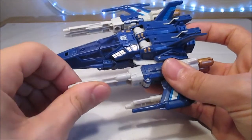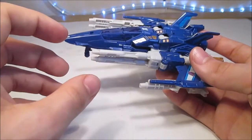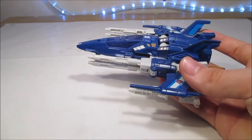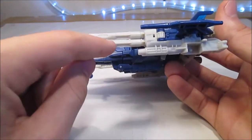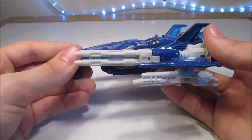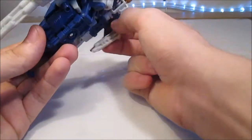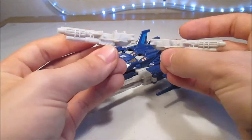Donc je pense que c'est un Decepticon — en même temps, avec des armes comme ça, ça pourrait être un Raker Autobot — mais non, c'est un Decepticon. D'immenses armes, d'immenses canons ici. On pourrait avoir peur qu'ils se cassent, mais non, c'est du plastique solide. C'est pas juste une petite plaque. C'est vraiment des cylindres, donc c'est solide. Et ils sont un petit peu attachés ici, donc vous risquez pas de les casser. En accessoire, il a ces deux canons, que je trouve plutôt sympas.